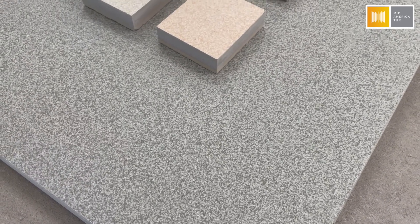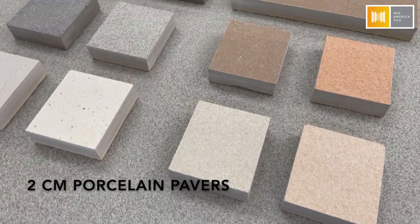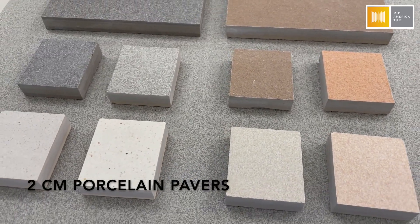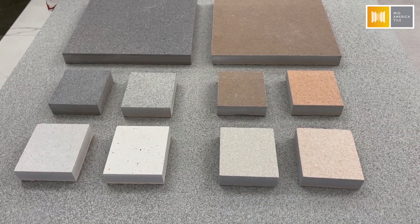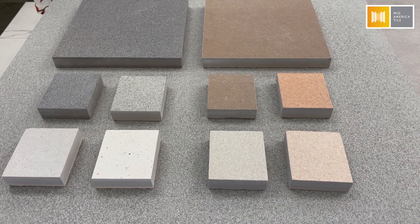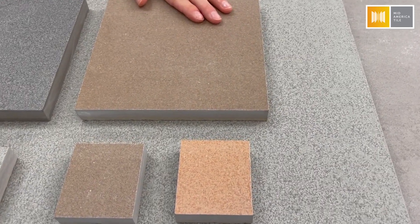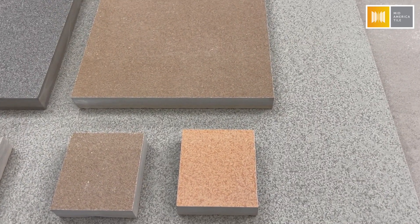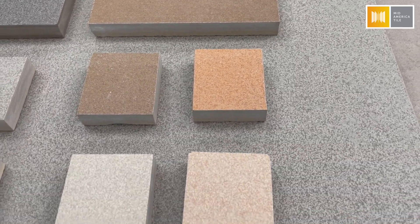This is our Kronos series. It is our 2cm porcelain paver collection made here in the U.S., which is a reason why we absolutely love it — it's made in the U.S. and it's easy to get to. It's a collection that comes in 24x24 squares, and then depending on the color and the style, there may be additional sizes available, including 12x24s in this case.